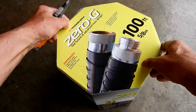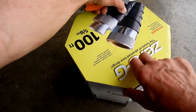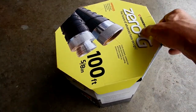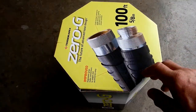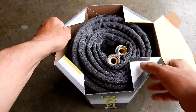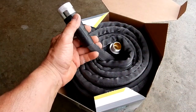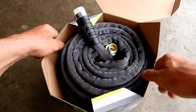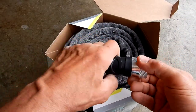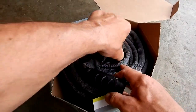Let's open this thing up. They've got tape right here in several places, and one right here. What's amazing is this is 100 feet and it's so light — there's nothing to this, not a thing to this on a 100-foot hose. And it looks like it's well-constructed with nice ends on here.